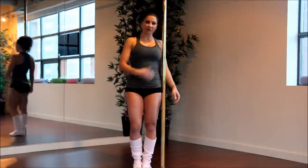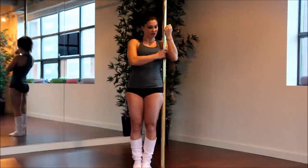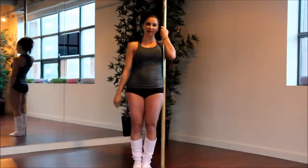The first thing you're going to do is come right up to your pole and tuck your arm almost into the armpit, just above the top of your bicep, squeezing that pole into your body. That hand is going to wrap just about eye level.